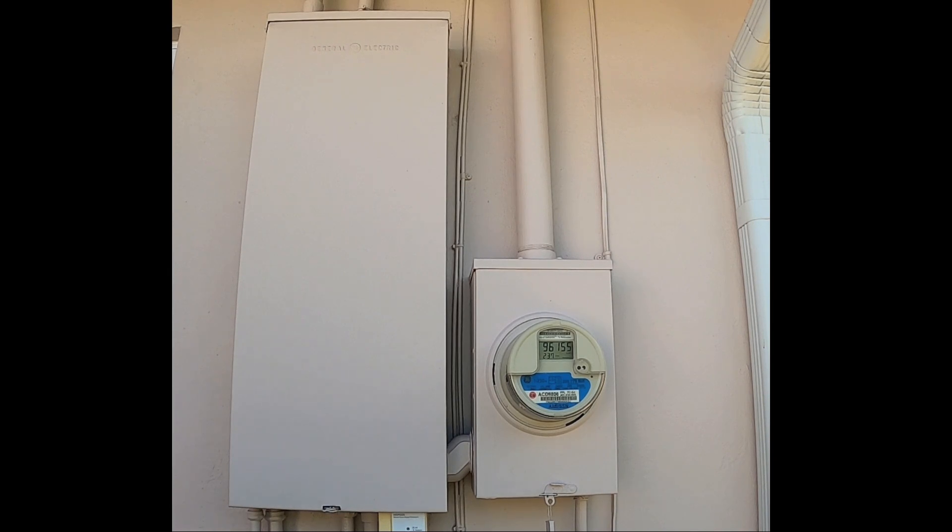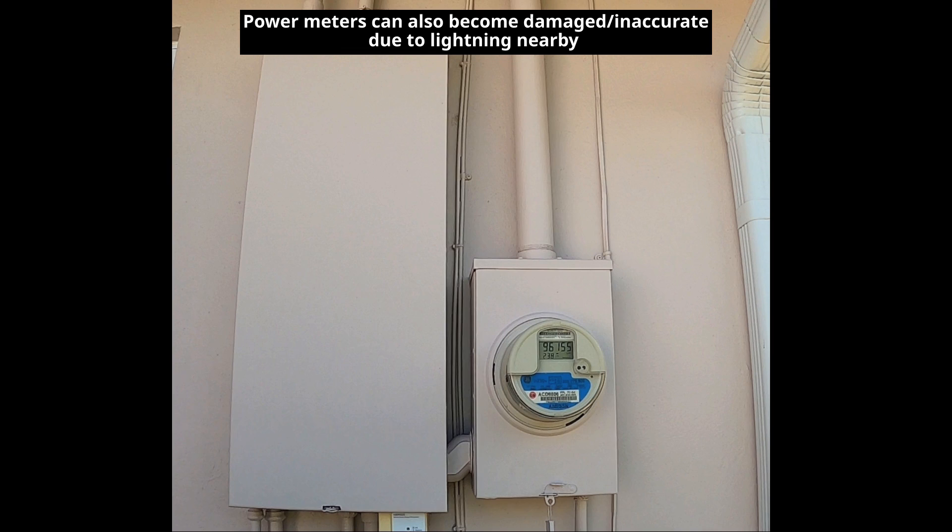You just looked at your latest electric bill and thought it was much higher than it should have been based on your power consumption. Is it possible that your power company is ripping you off due to an improperly calibrated smart meter? Absolutely. In this short video, I'm going to show you how to confirm that your smart meter is properly calibrated and not the reason why your electric bill is higher than normal.